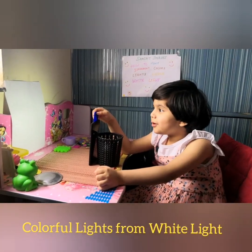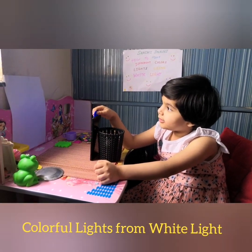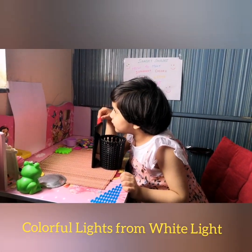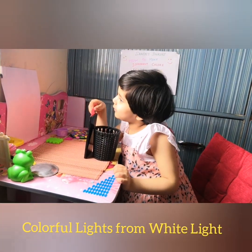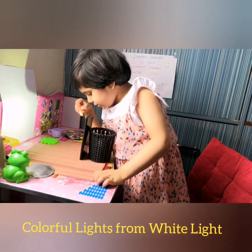So turning blue — look! And if we put the red card, it will turn reddish. Little reddish.